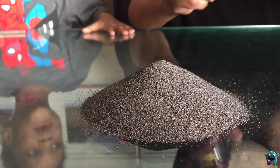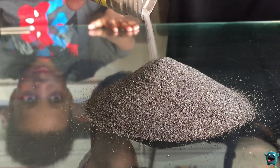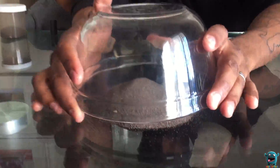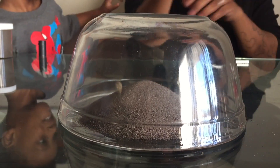You think we should put more on top of it? Yeah, more. All right, you want more? More is better, right? It's getting bigger. Grab the bowl out. Now we're gonna put the bowl on top of the iron fillings.